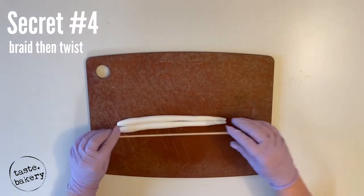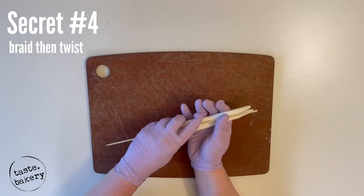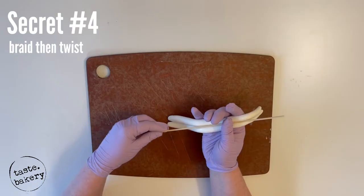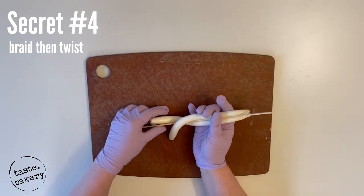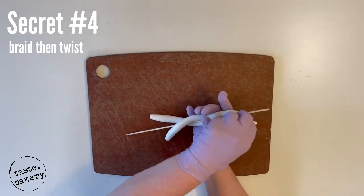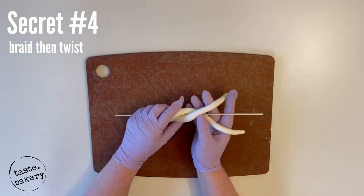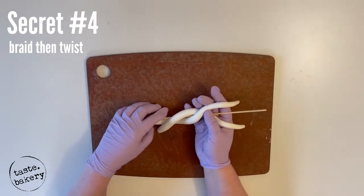Take the bottom thicker pieces — the stick is going to be your center middle line, and you're going to braid the fondant pieces around this stick. Just like braiding, do one piece under and the other piece over. After you do that, make sure the pieces are evenly wrapped. Once you get one braid at the bottom, start working more on the top, then eventually move back to the bottom.